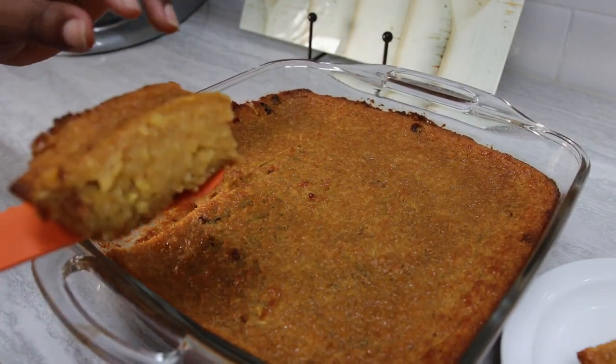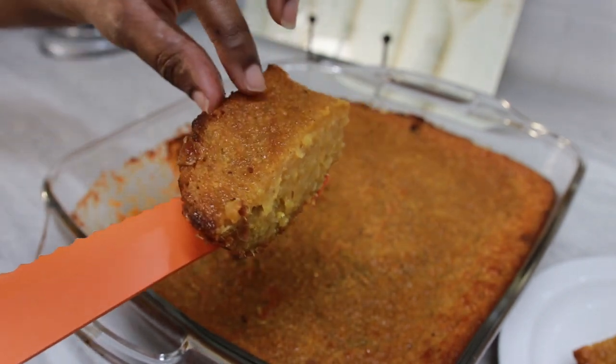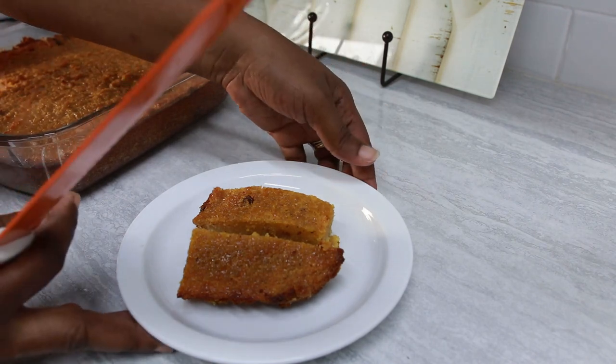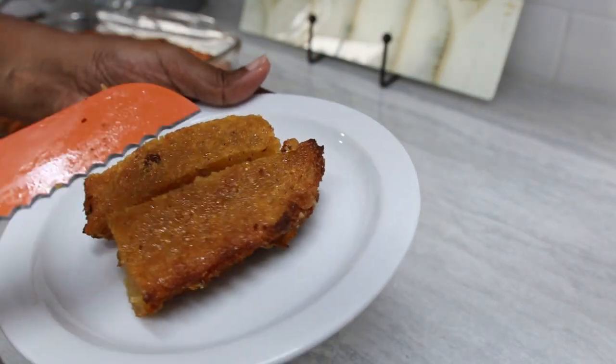This is our nice hot sticky cassava pone. We'll see you next time. Bye.